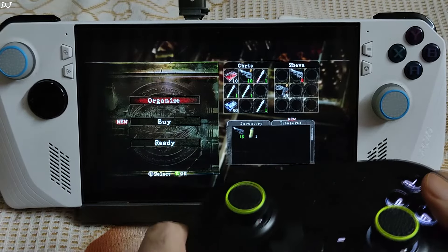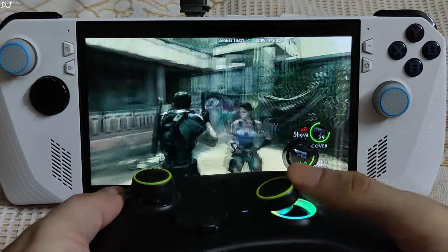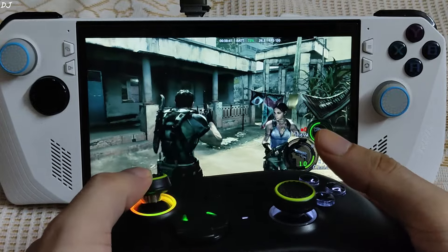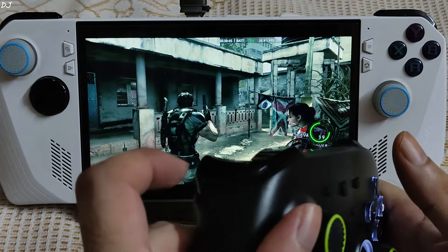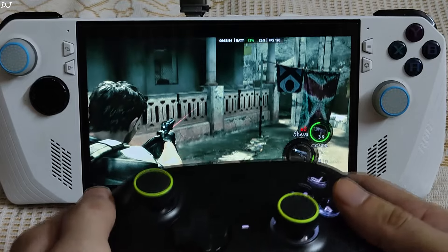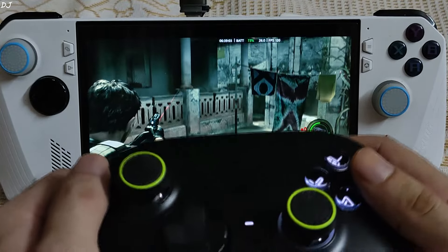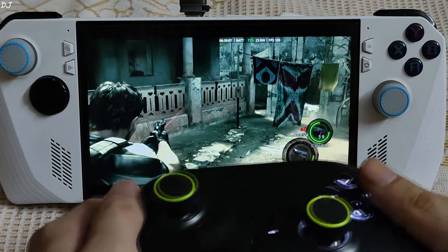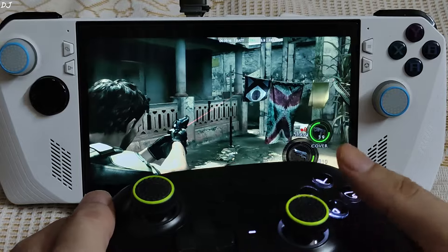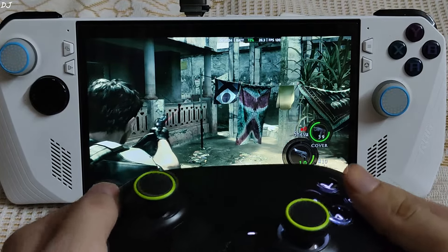Now in-game with Resident Evil 5. The controls are very responsive. I'll demonstrate the gyro controls by pressing and holding the left trigger. The gyro sensitivity can be adjusted from Steam Input settings. Gyro controls are great for fine-tuned aiming — you can also use the right stick. There are no connectivity issues in this 2.4 GHz band mode.